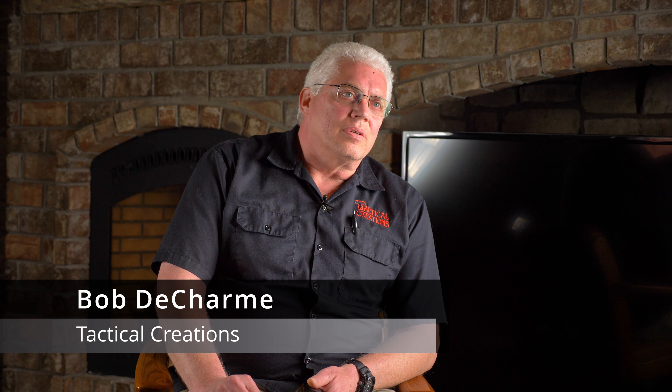I'm Bob Ducharme. I'm the owner of Tactical Creations in Vinton, Iowa. I came down here to Nighthawk to try and learn a little more about it. I'm Debbie Ducharme. I'm with Tactical Creations in Vinton, Iowa.